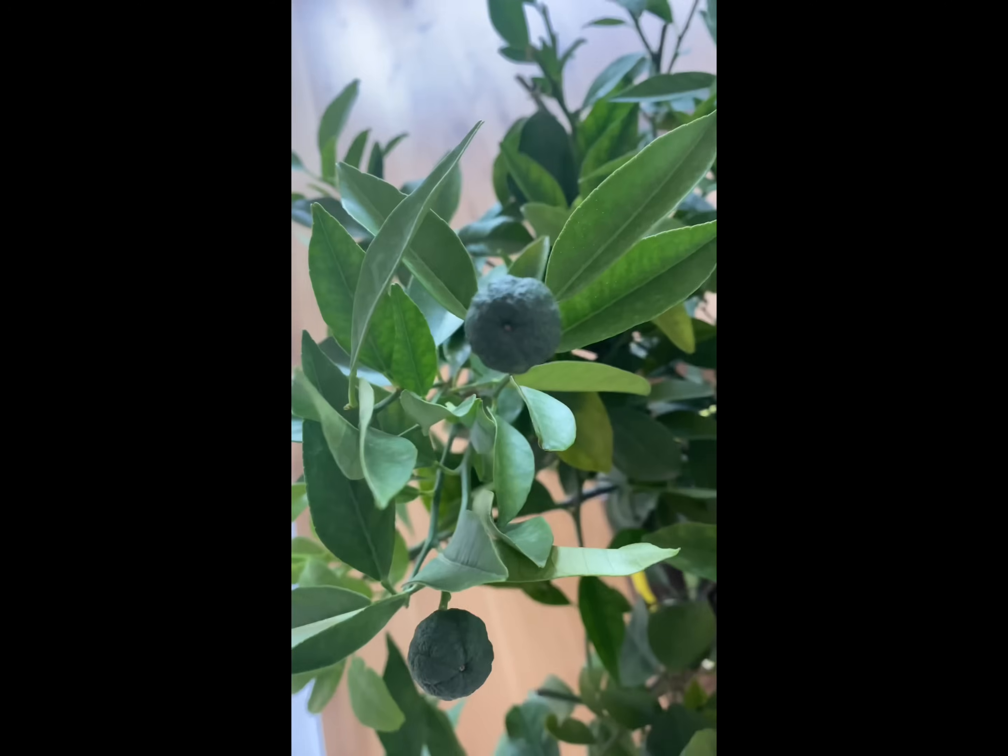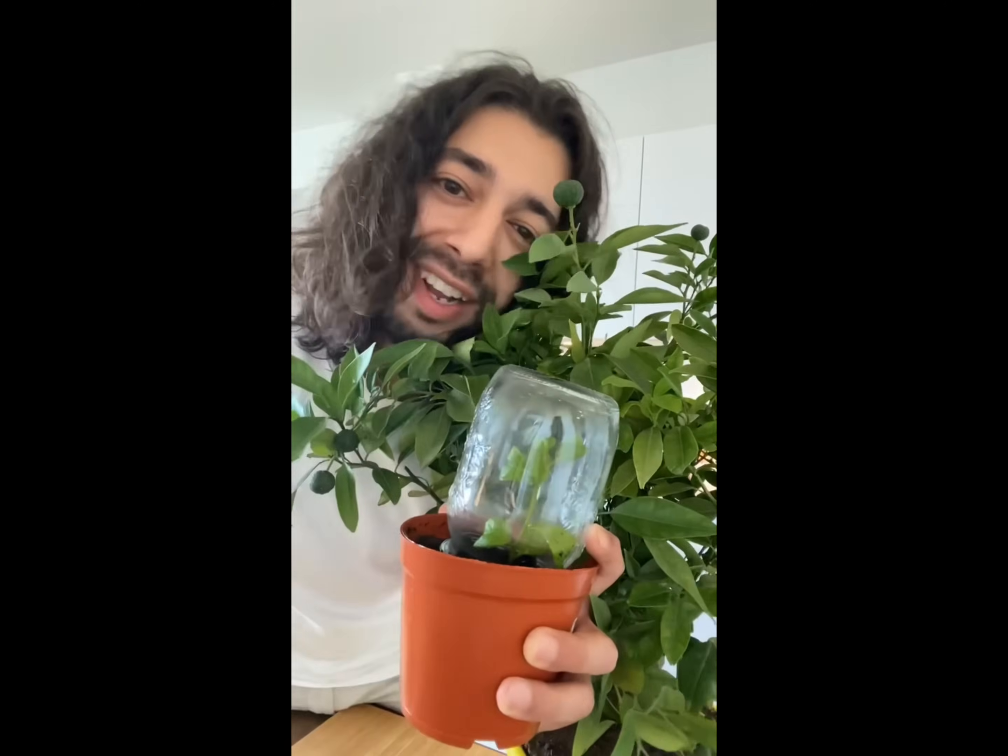Provide it with nutrients, keep taking care of it, and transplant it when it gets about 12 inches long. Then boom, you'll have a lemon tree in no time. Look at these cute little lemons growing already. Let's start growing a lemon tree.